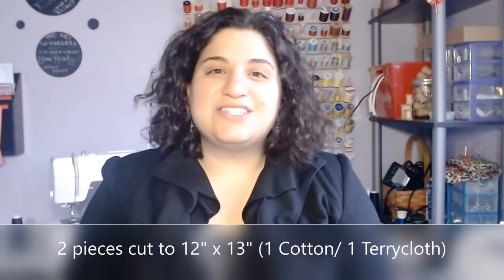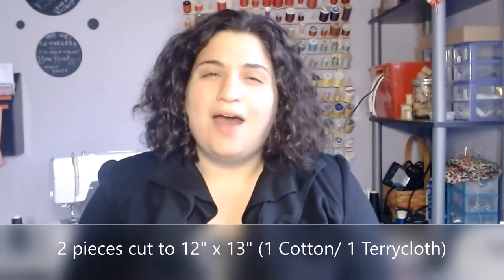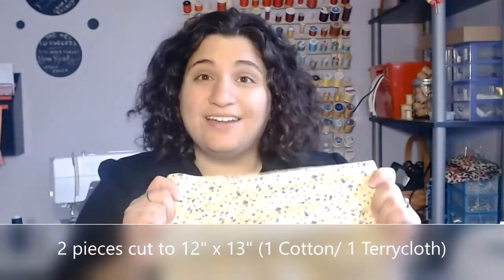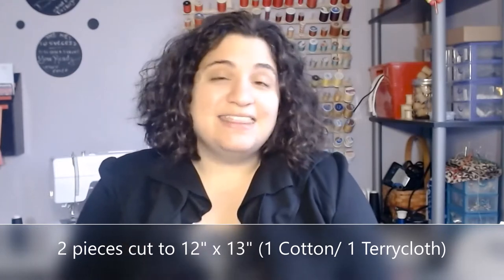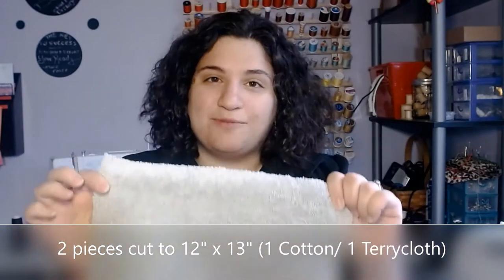You can make it with something you can find right around your house. To get started on this project, you're going to need a few materials. The first thing you're going to need is two pieces of fabric, 12 by 13 inches in size. This will give you about the size you need to fit on a roll of paper towels. One piece can be any kind of fabric — I've used cotton. And then the other piece you want to be terrycloth because it's an absorbent material that's good for cleaning. I've actually upcycled an old towel of mine, so we've got a piece of terrycloth cut 12 by 13 from an old towel.